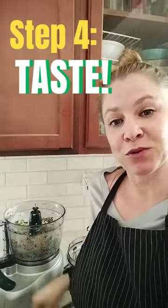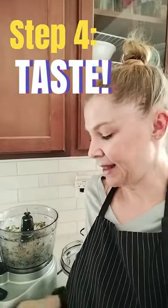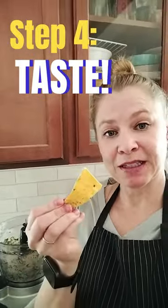You can taste with a spoon, or I like to taste with the serving vessel that I'm probably going to eat it on. So let's try it.